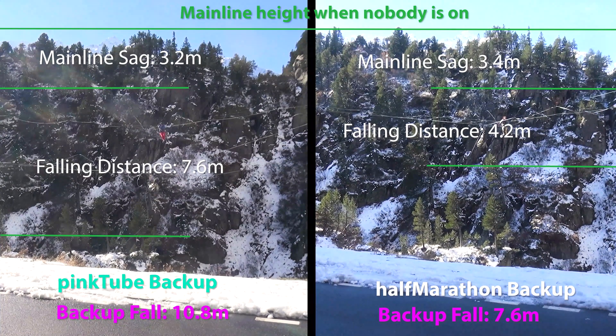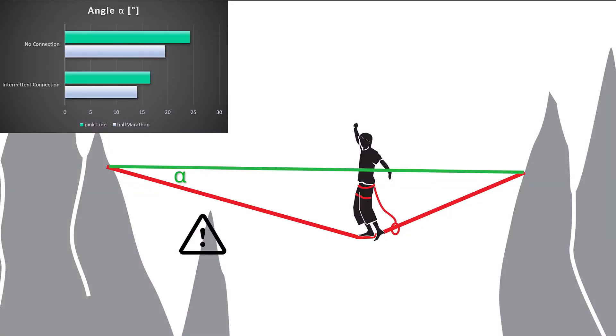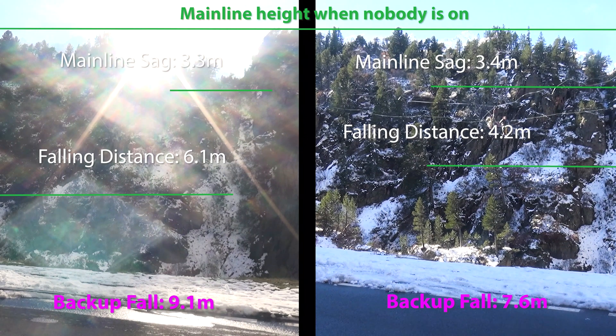Therefore, especially on low highlines it is highly recommended to use at least one intermittent connection. Also be aware that a bigger falling distance leads to a bigger angle alpha. If there is any rock or other object close to the line, the backup webbing might scratch on it and take damage. On low highlines it is best to pair the main line with a static backup line. However, using a static backup line will increase the forces on the system and the body.